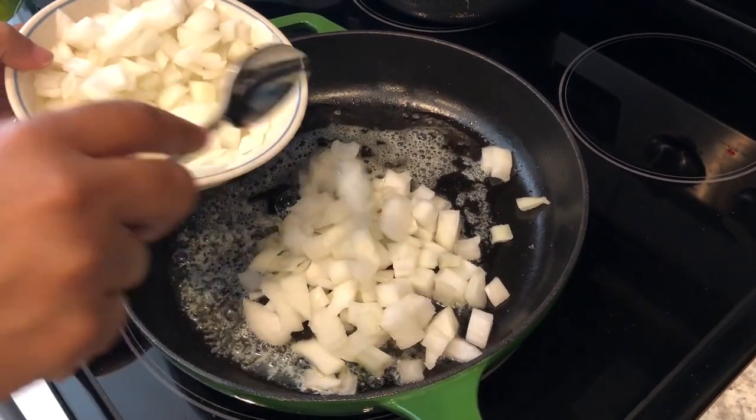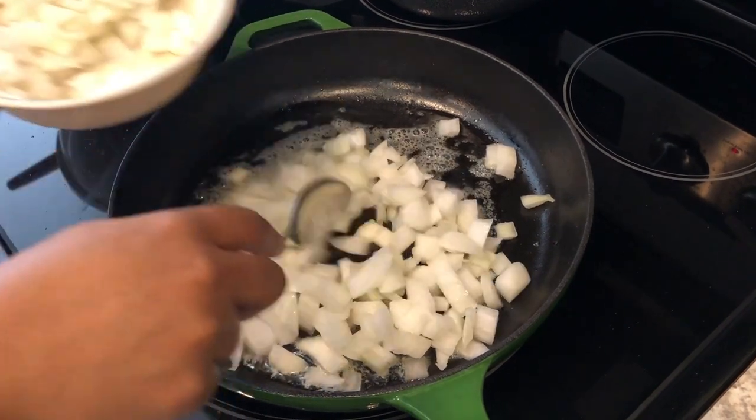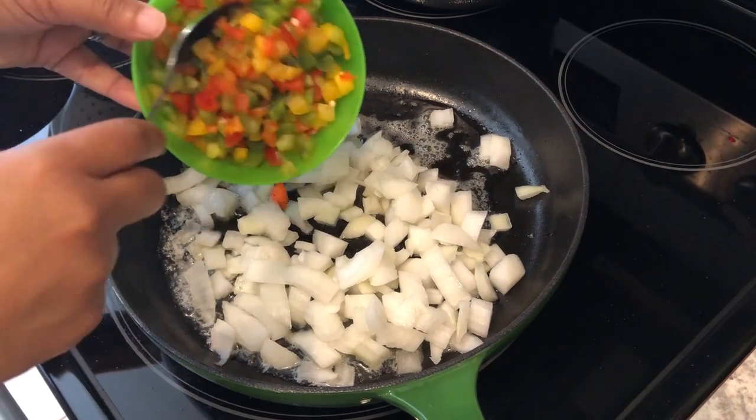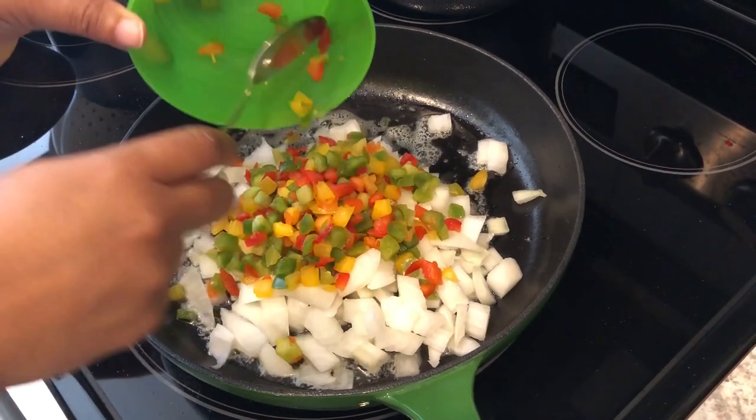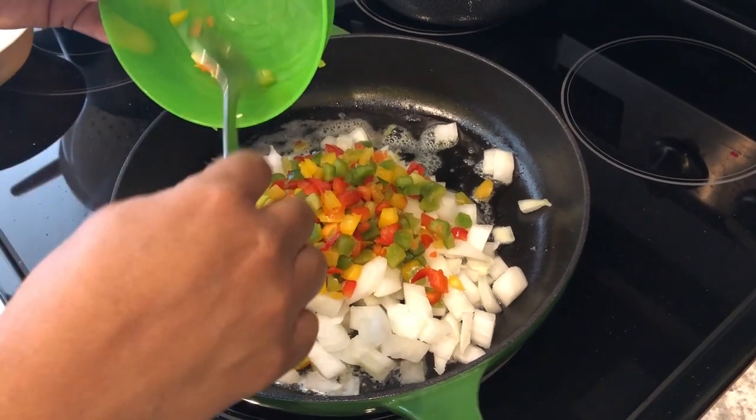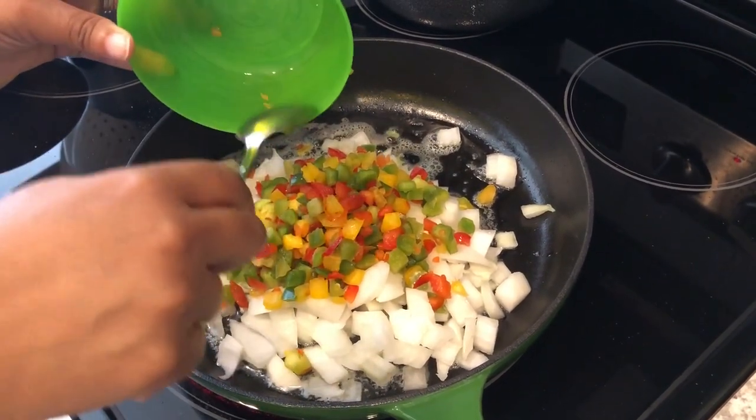I'm adding my onions in, then I'm going to add my peppers in, and I'm just going to let these cook down for about five to ten minutes until they're nice and soft.